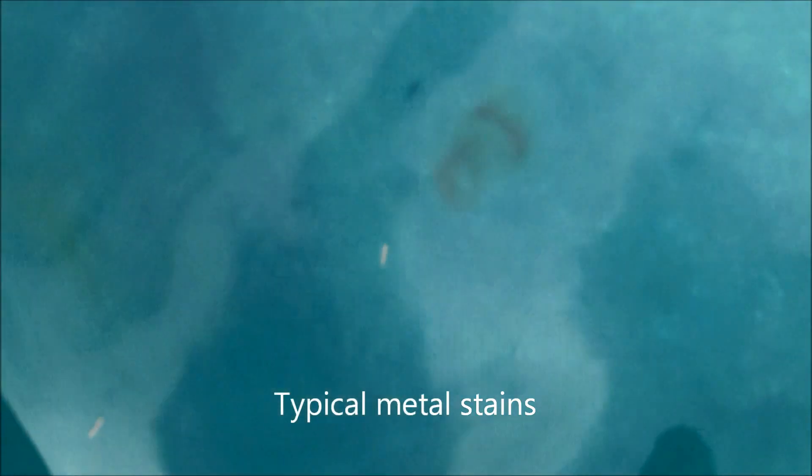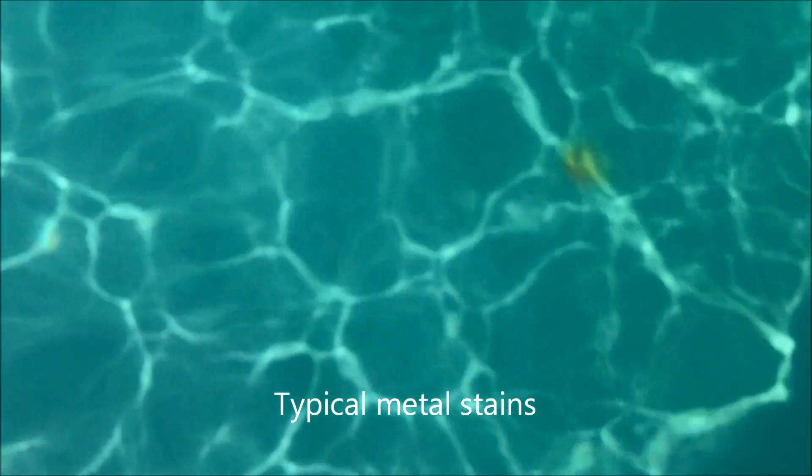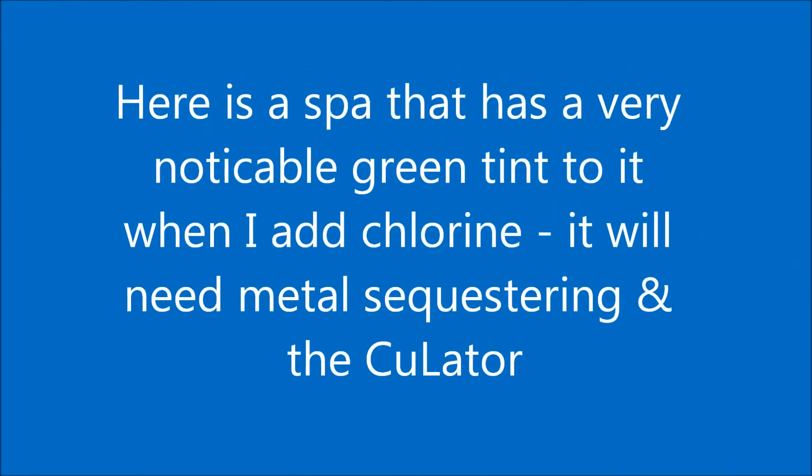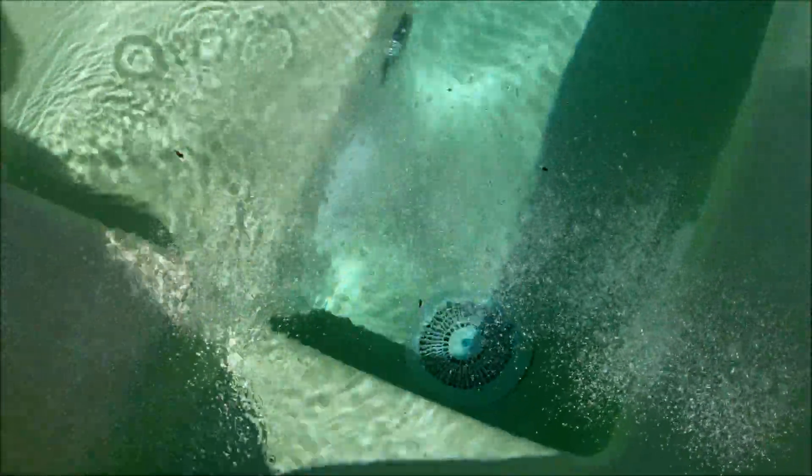Here's a plastic pool with some pretty serious metal stains. It looks like a battery had fallen in here and rolled around and went down to the deep end — you can see a big rust stain right there and over here. I'm going to add some dichlor shock and you'll see the water color actually change to a green tint when the chlorine activates with the metal.